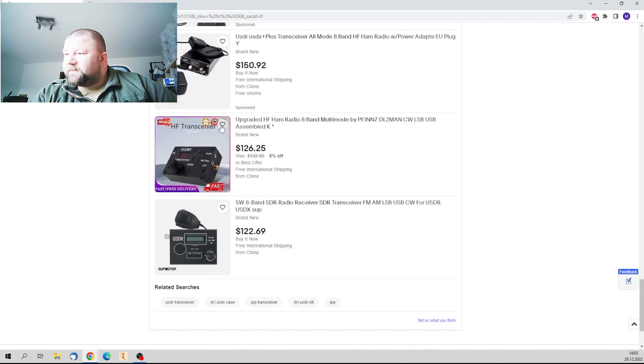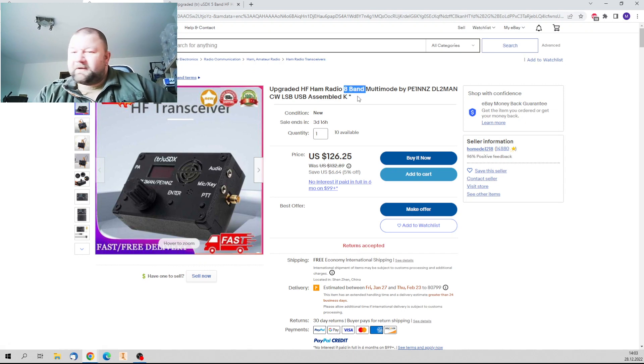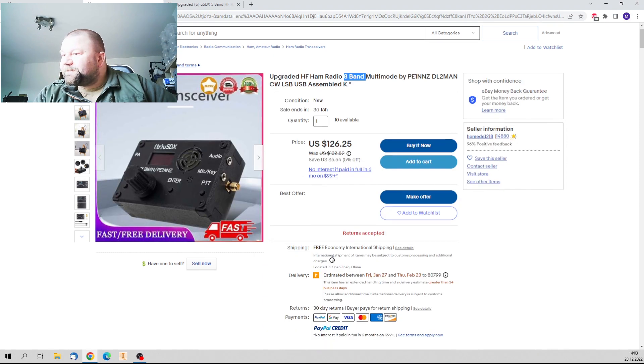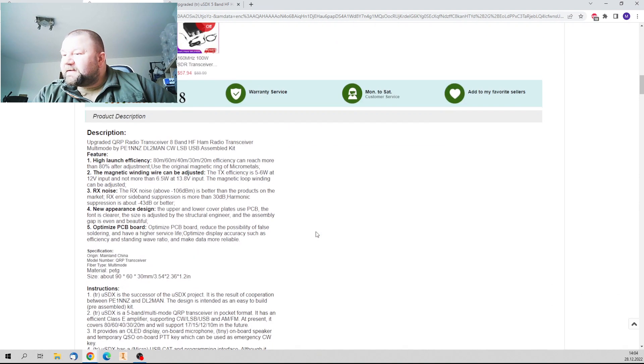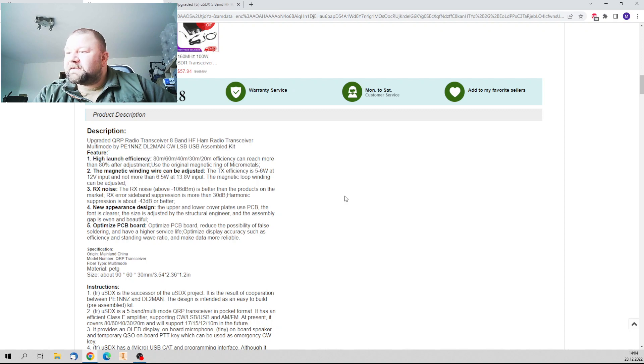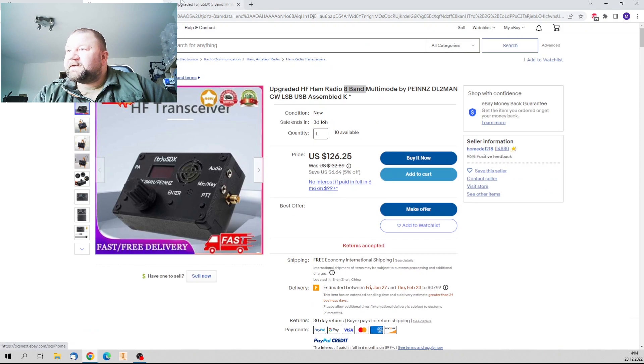On ebay.com there's not much going on. There is one listing — 'Upgraded 8-band' — clearly a fake. Here it shows the TrueSDX label, and the title says '8-band, upgraded 8-band,' while we clearly only have 5 bands. Don't buy that, it's fake. By the way, with all of those offers, the firmware update is still blocked.